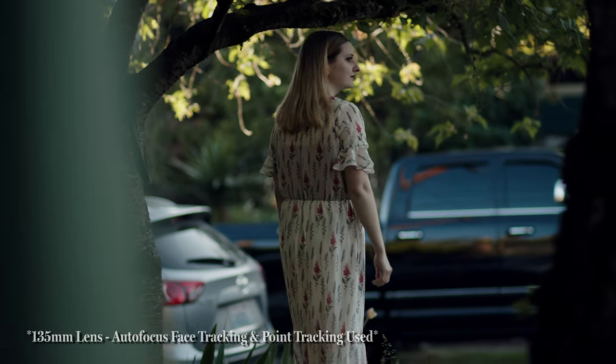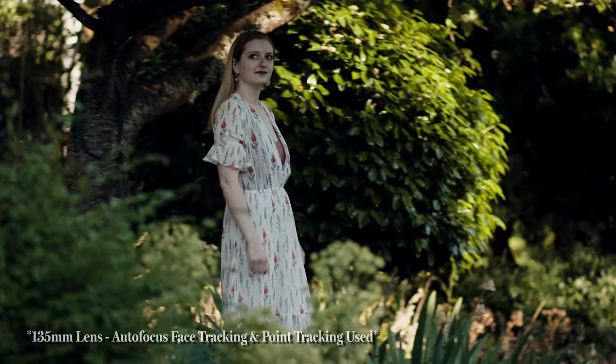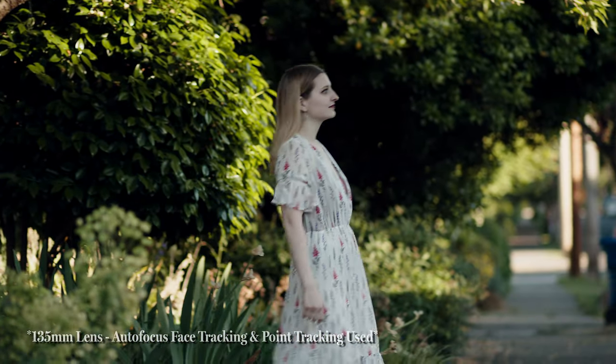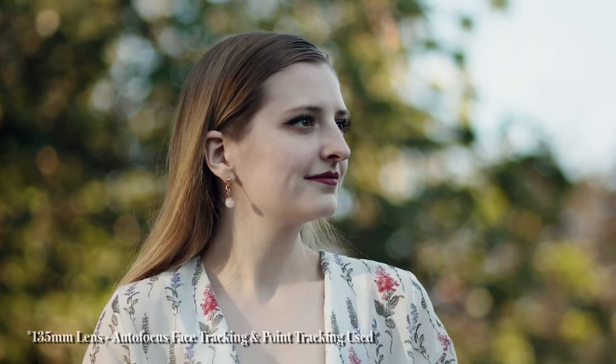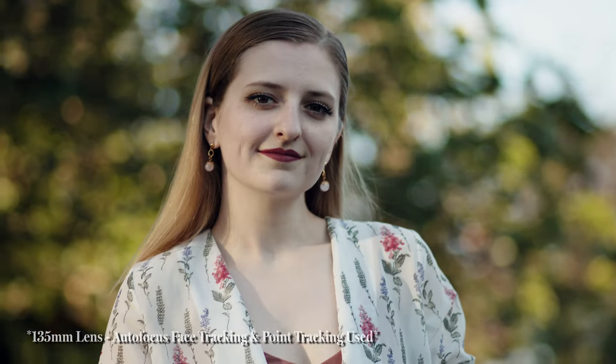Next up, and probably the most debatable feature of this camera, is autofocus. The reason I say debatable is because for a lot of intermediate or advanced cinematographers, most of them do not use autofocus at all. But as a new cinematographer, having autofocus is going to really up your game in terms of the types of shots that you're going to be able to do.